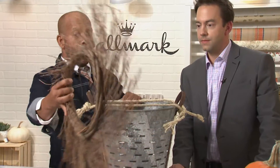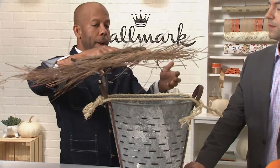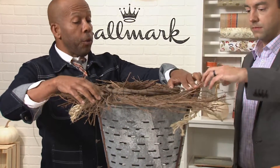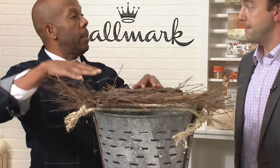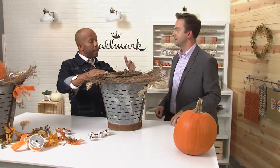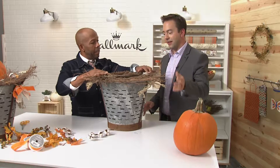Now we've got our foundation. We're going to take our simple grapevine wreath and turn it upside down so the frame is up. If you don't have a grapevine wreath, or if you want to do this for Christmas, you can use an evergreen wreath; for spring, a lavender wreath. You can really update this all year round — it's a great piece.